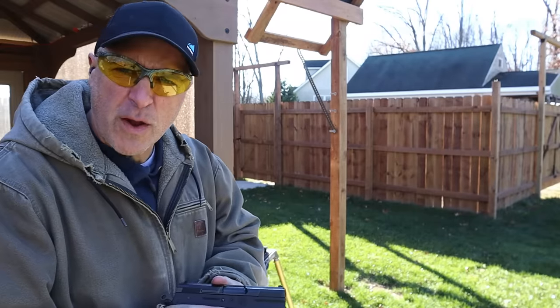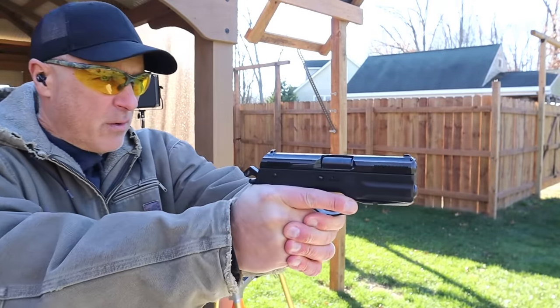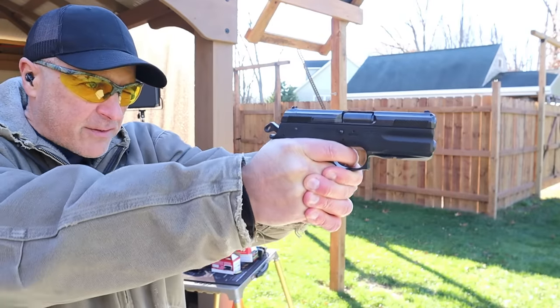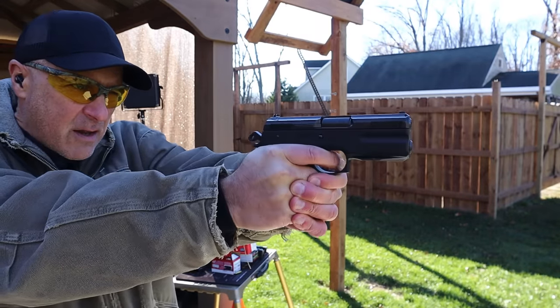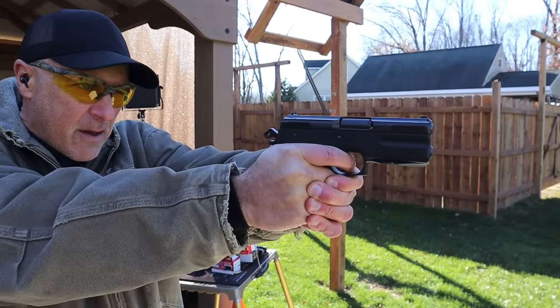101 grain 7.5 FK - check out the lack of recoil, pretty awesome, and I'm hitting that same target. Recoil is not bad at all.